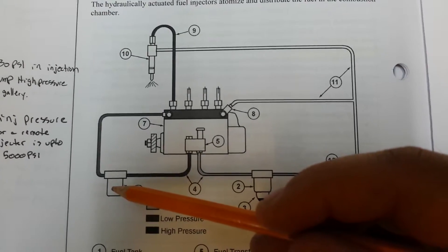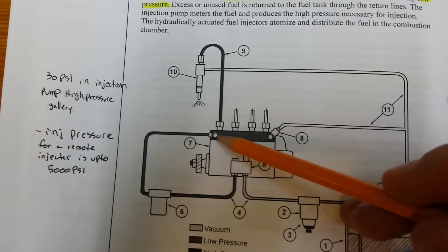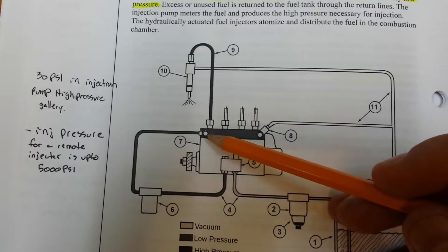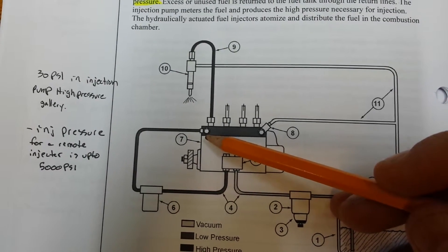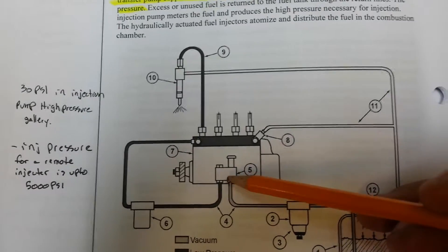The fuel then comes from the transfer pump under low pressure through the fuel lines to the secondary fuel filter, which traps particles larger than 5 microns. The fuel then travels under low pressure through fuel lines and enters the Port and Helix injection pump, filling the main fuel gallery, which has around 30 psi due to the transfer pump pressure.